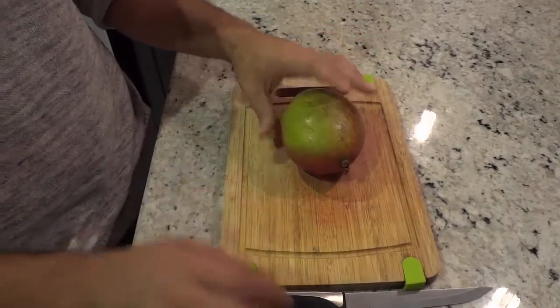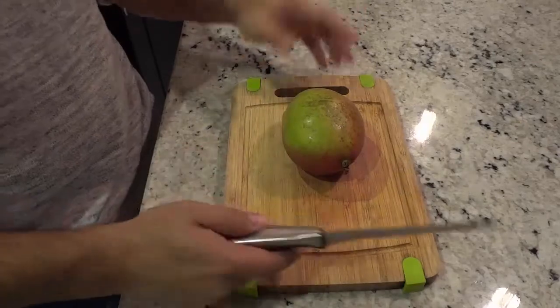As you can see I have a mango right here and I have a knife. That's all that you will need.